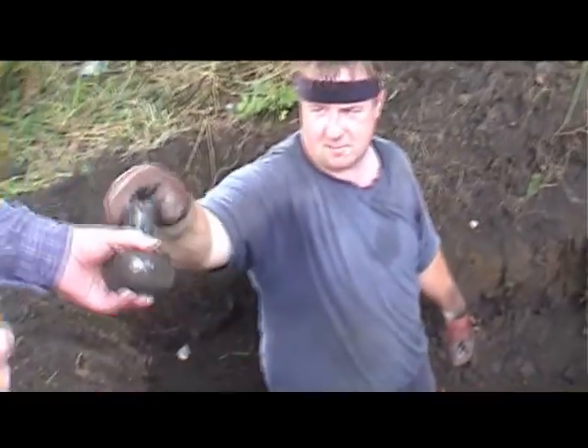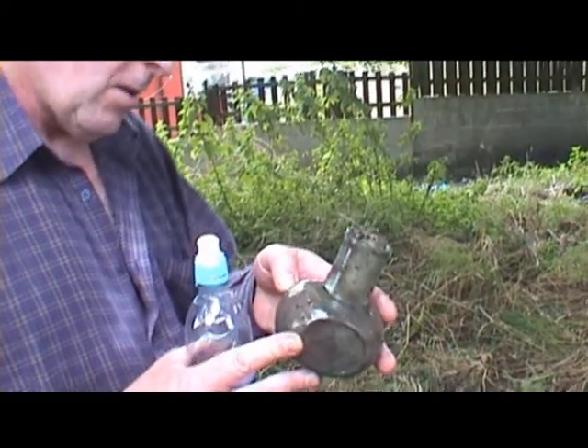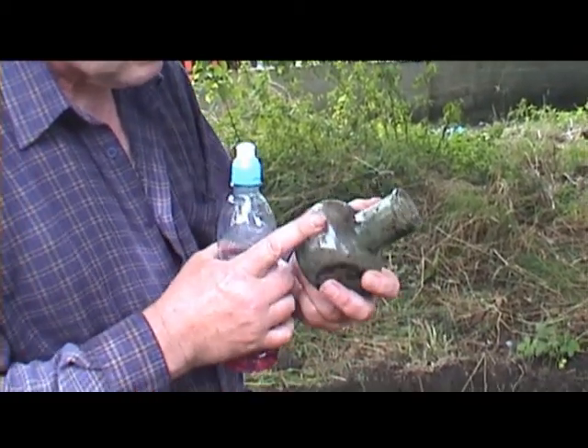Bloody hell, it's a big bugger isn't it? I've never seen a big aqua one. I've seen smaller aqua ones. It's a big one.